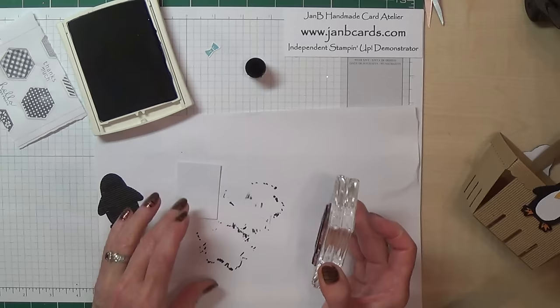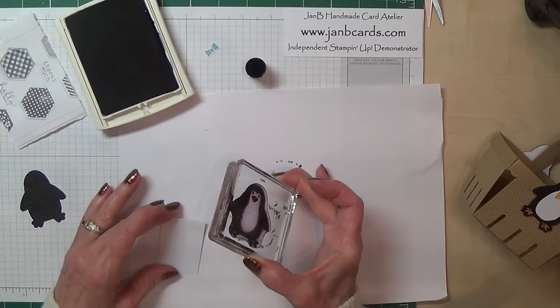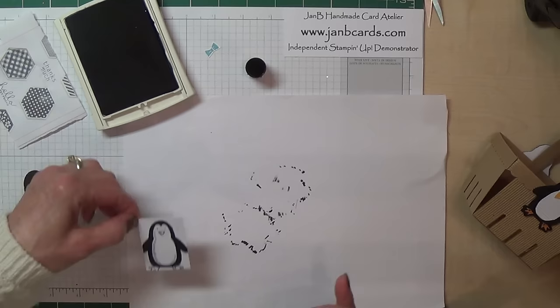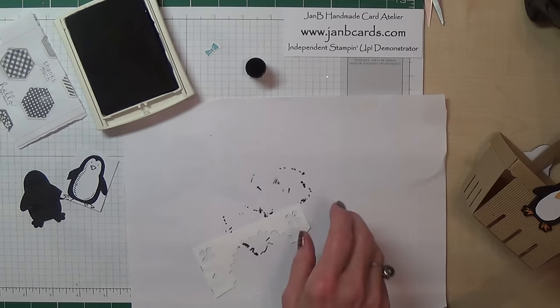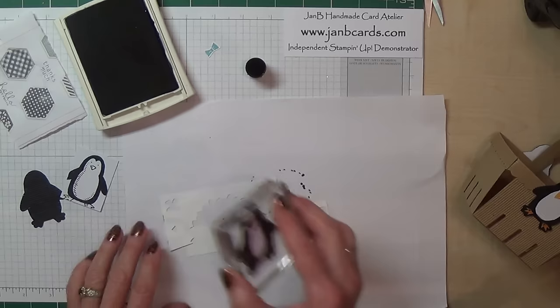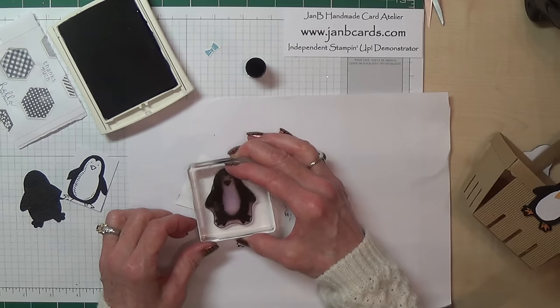You just need to stamp this on the back — not on the corrugated side but on the plain side — and just make sure you get all of the body on. So that's that bit, and what I also need to stamp is his nose and his feet. I'll turn this around the other way, ink him up again, put that so that I know I'm going to get his feet, and then his feet can come down here. And these will just be fussy cut out.